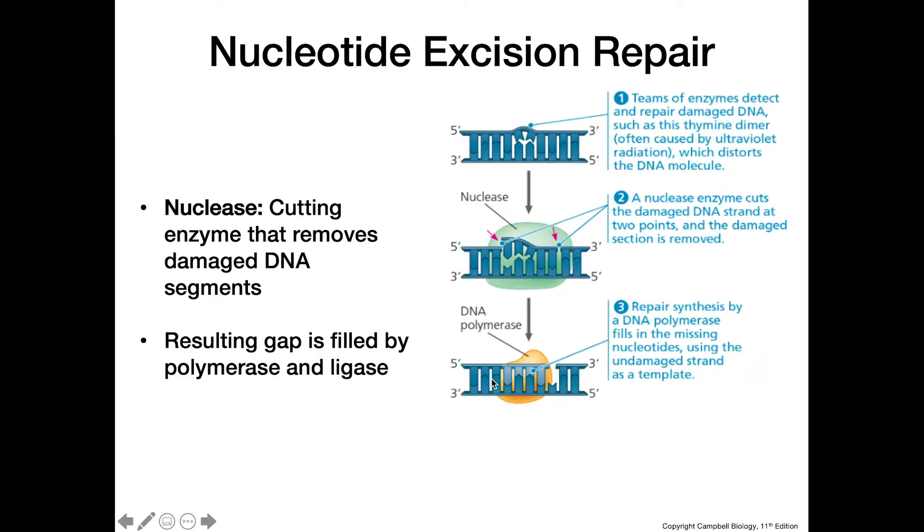You might wonder why we don't need an RNA primer to fill in this gap. The reason is that we already have this pre-existing DNA molecule that polymerase can add new nucleotides onto. Polymerase isn't capable of generating a new strand from nothing — it needs a pre-existing nucleotide strand to extend, which is why we need the RNA primer in replication but not here.